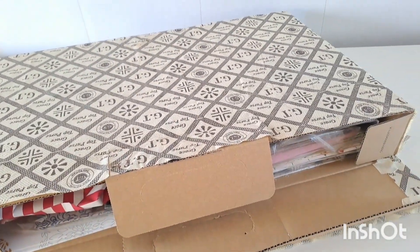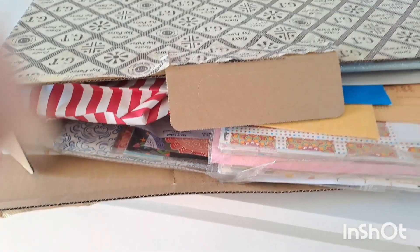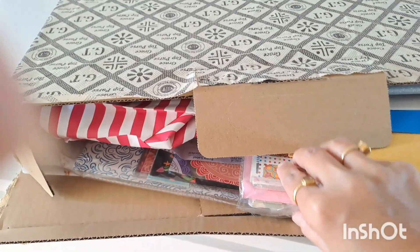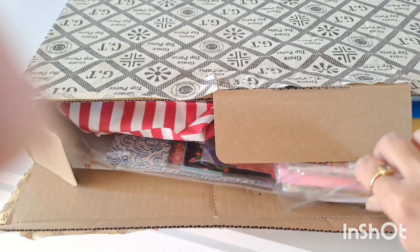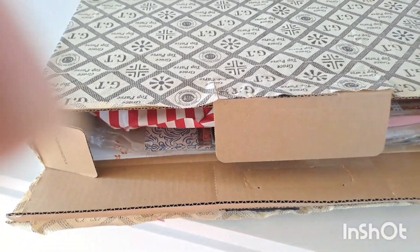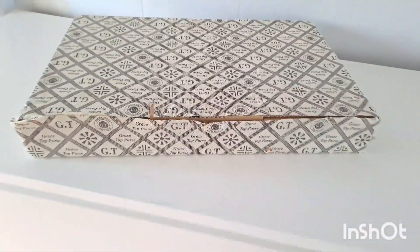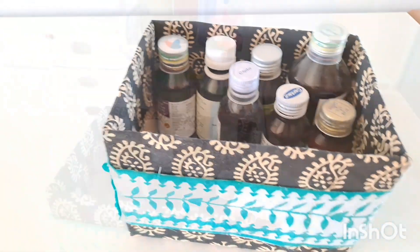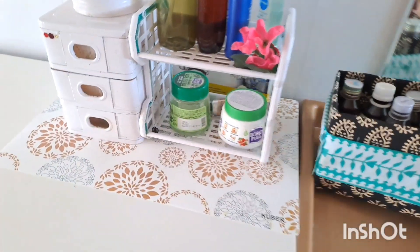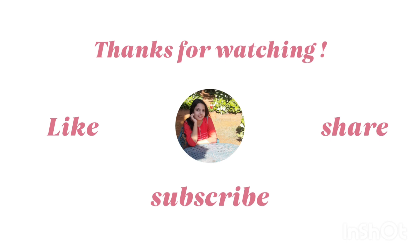I decided to use this box for organizing all my printed papers and other sheets — they are neatly and safely kept. This box is another from the leftover pieces of cloth, and I decided to use this to keep all the medicines which are frequently required. See you soon in my next video, and do not forget to subscribe.